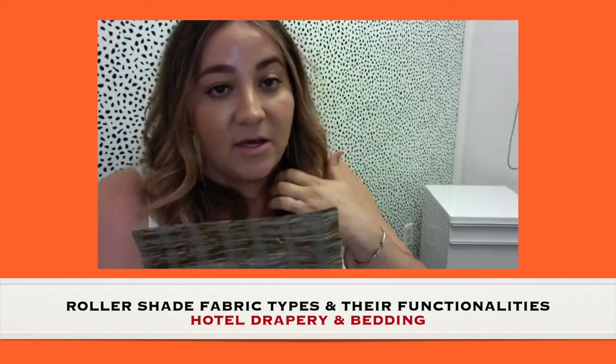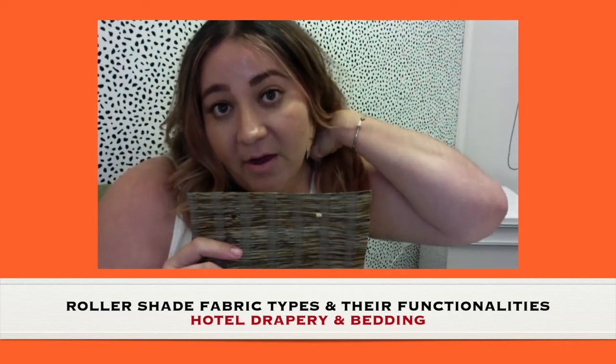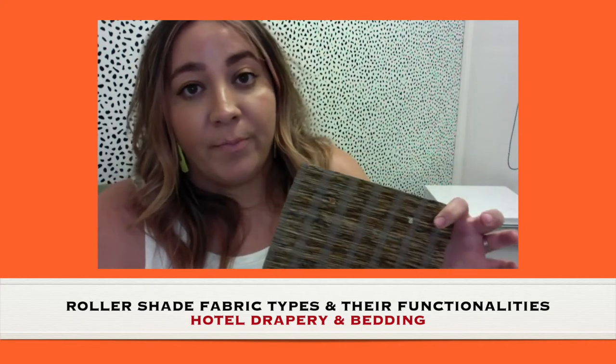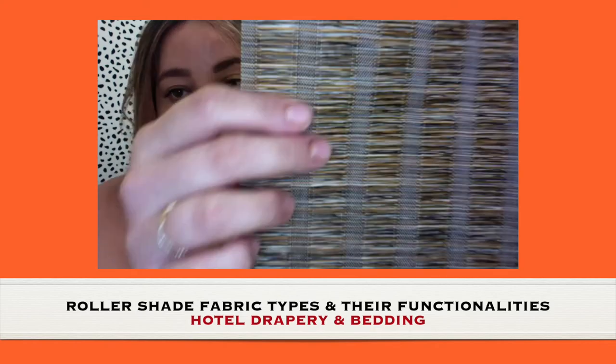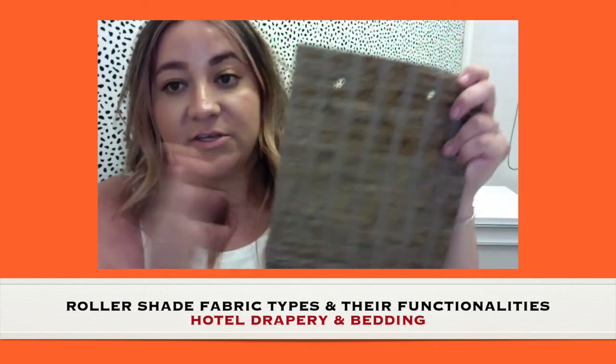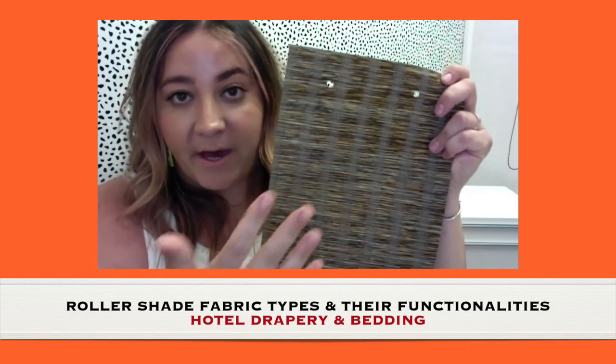You can always do a really fun translucent fabric, but you don't have control of how open the weave is — it's usually just one kind, and you don't have different choices of how open the pattern is.